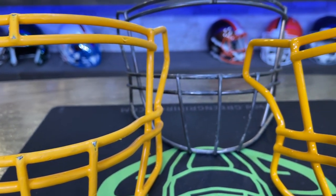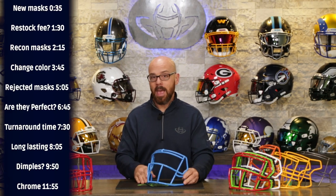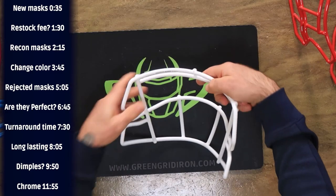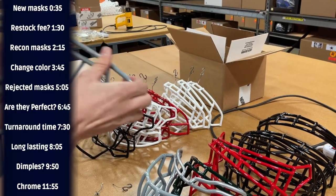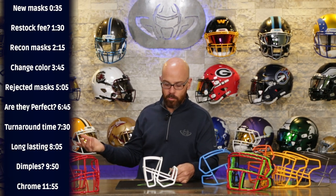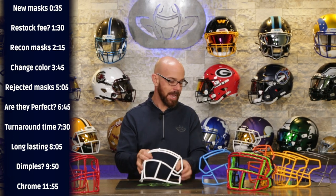For an individual with just one mask, if that mask is gnarly and can't pass inspection, we call or write you and say your mask is too far gone. We give you the option: we can still strip it and dip it, but we will not certify it. These masks have writing on the inside with a Noxy number — either Riddell or Green Gridiron. We will not put that certification sticker on for you to actually play with, because sometimes people know a mask isn't great and just want it as a trophy for their shelf. We can't let face masks deemed unsafe back out on the field — that's how people get hurt.